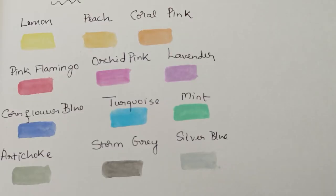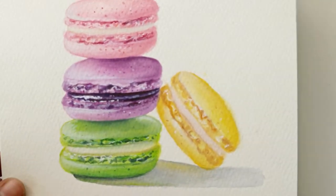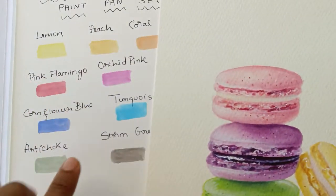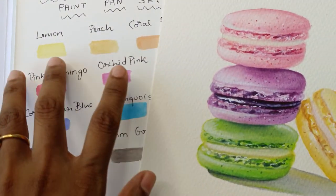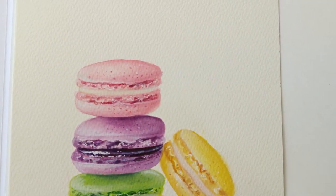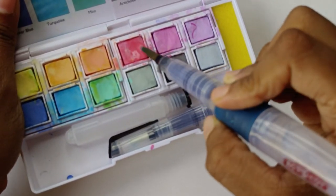So this is how the shades look like on paper. I painted these macarons on the Derwent Inktense paper. For the first macaron, I used the flamingo pink. For the second one, I used the orchid pink and the lavender. For the third one, I used this mint shade along with the green from the Inktense. And for the last one, I used these two shades.